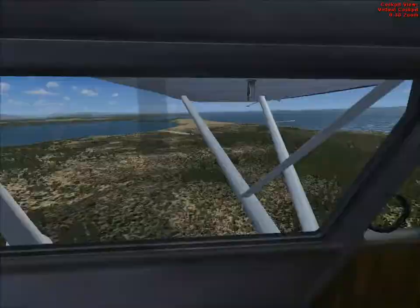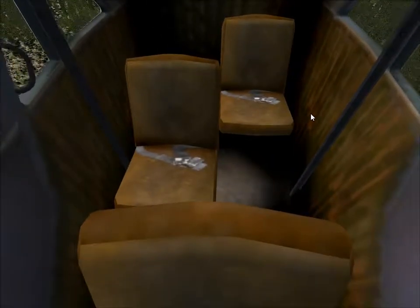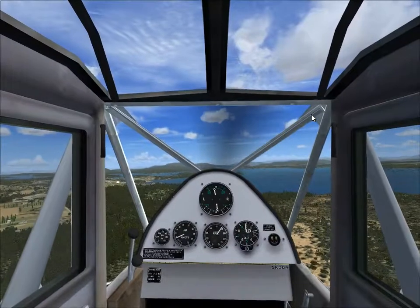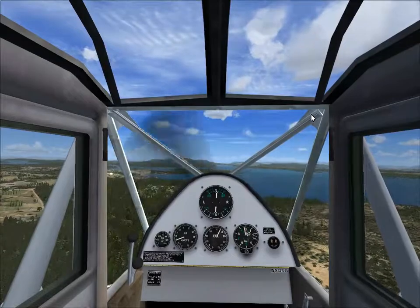Although you can see the cockpit is rather simplistic, it's a three-seater aircraft despite its small size, so you could carry two passengers.